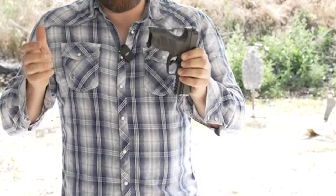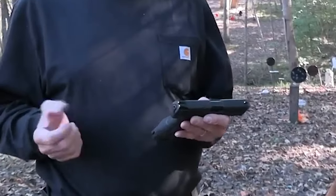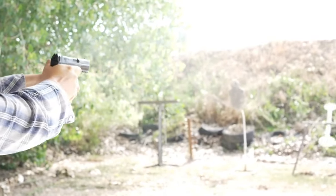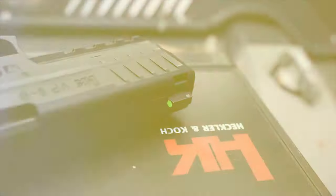It measures 7.34 inches overall and has a full-size Picatinny rail for mounting lights, lasers, and other accessories. It features aggressive forward slide serrations and multiple three-dot sights. The ergonomic grip system, which features modular back straps and textured swirls, feels great in the hand. Though large, the trigger guard is simple to flatten if needed.